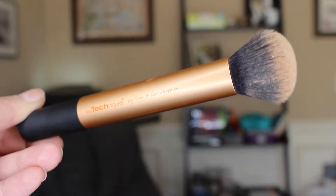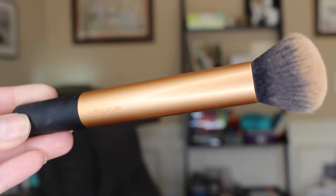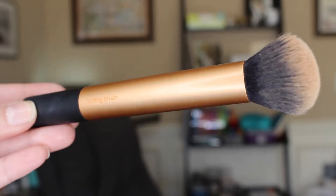Next I'm going to use my Clinique Beyond Perfecting foundation concealer — this is number seven. I dot it all over my face. If you watch my videos you know I've been using a color that wasn't correct for me; I finally got matched perfectly so I love this color and I use it all the time. I put it in dots all over my face and then use this buffing brush from Real Techniques to buff everything in.